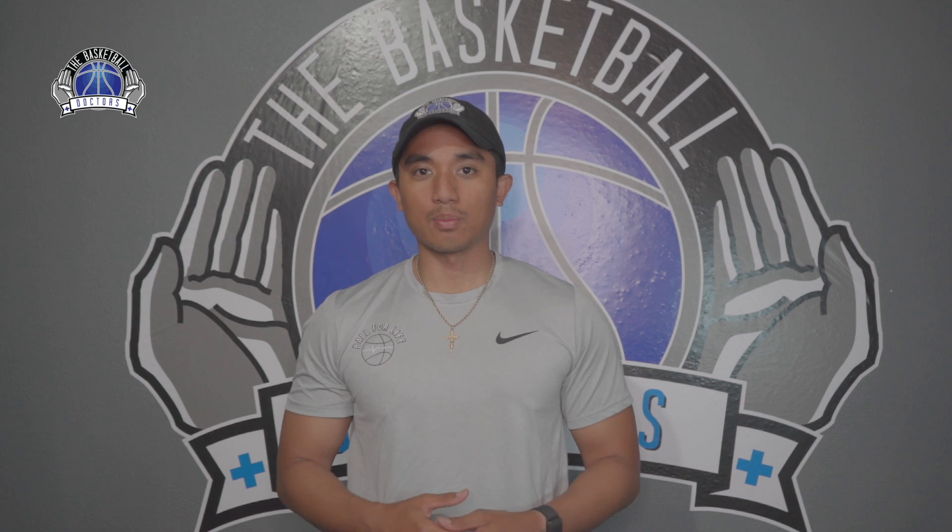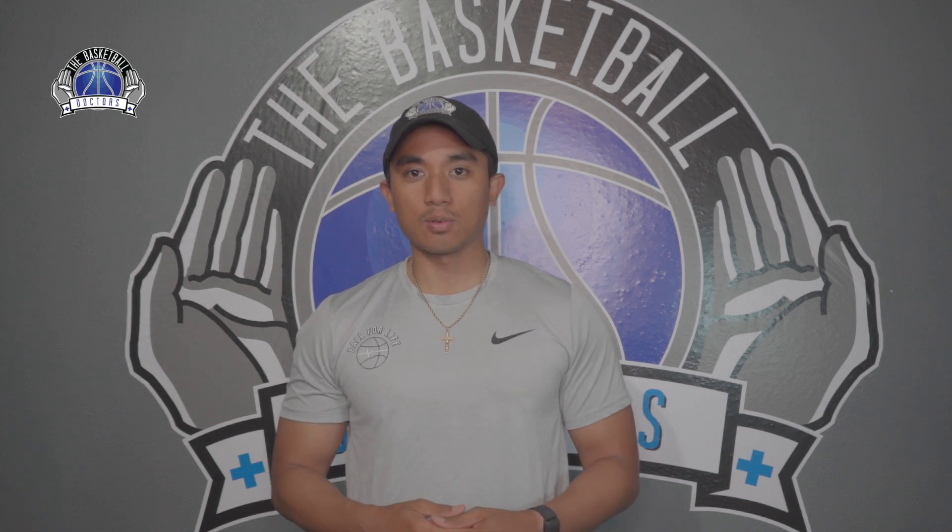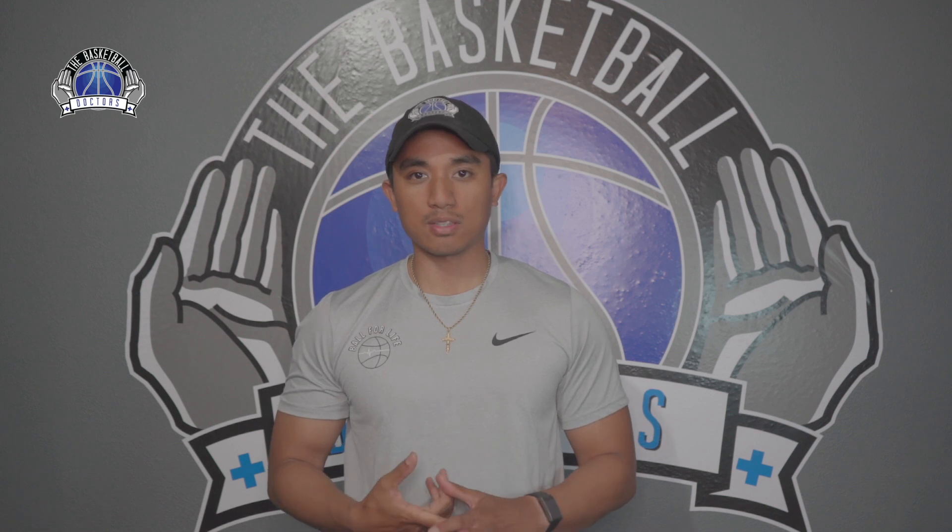My name is Gabe Ignacio, a doctor of physical therapy, board certified orthopedic clinical specialist, and co-founder of the Basketball Doctors. We're always trying to help Hoopers play basketball pain-free, enjoy a healthy lifestyle, and help the general public learn how to take care of their bodies.